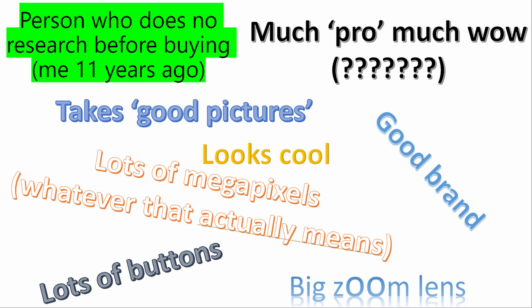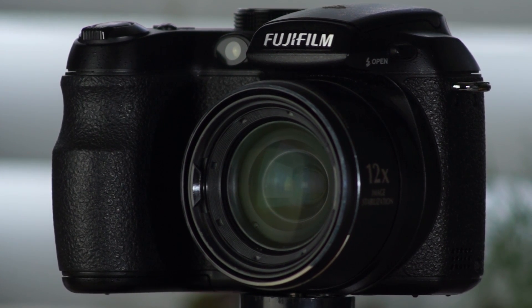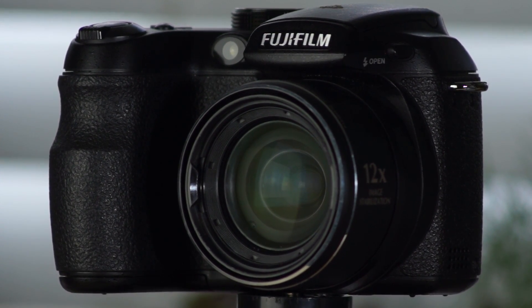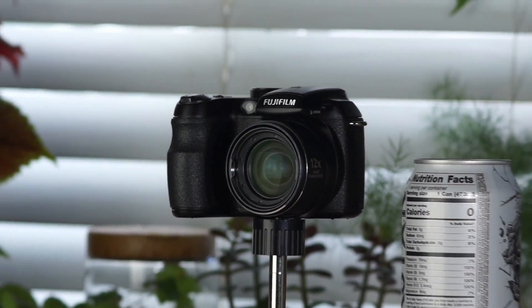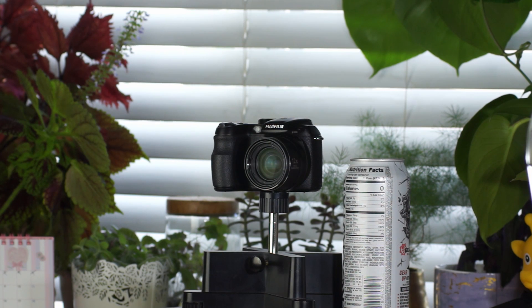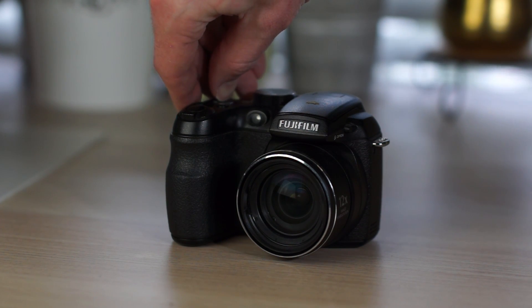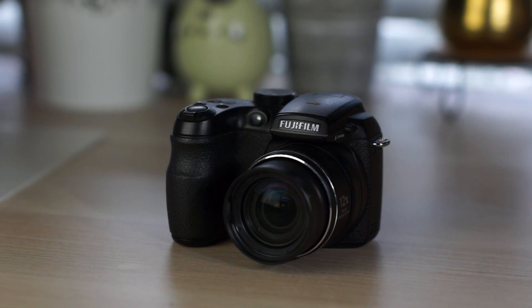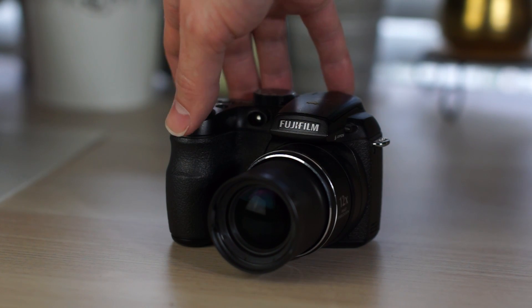Keep in mind that right now cell phone cameras weren't really too much of a thing. My phone didn't even have one — it just had a flippy hinge. So I ended up with this. Big camera energy. The one I ended up getting was the Fujifilm S1500. It is now 2020 and I still have it.